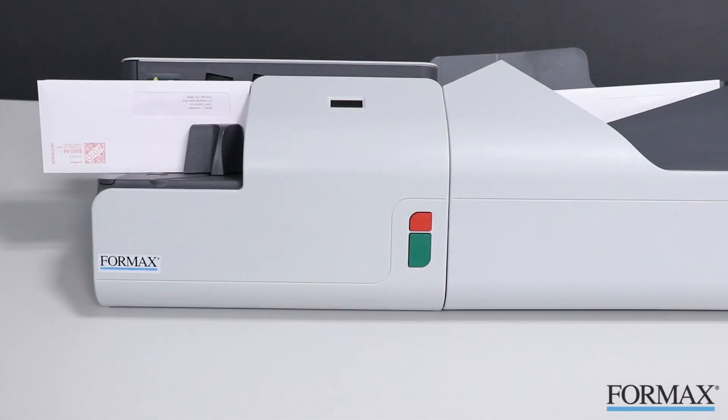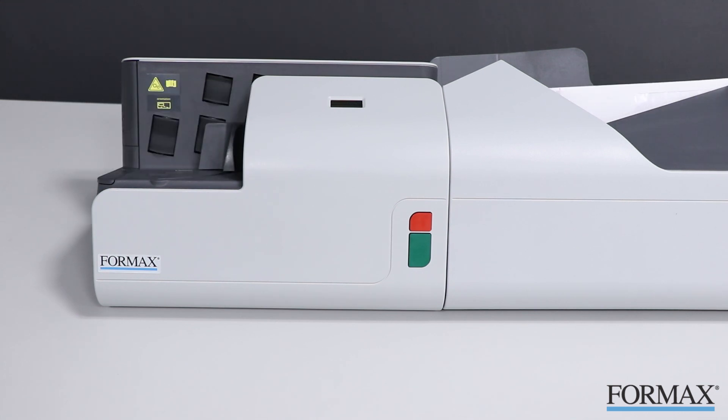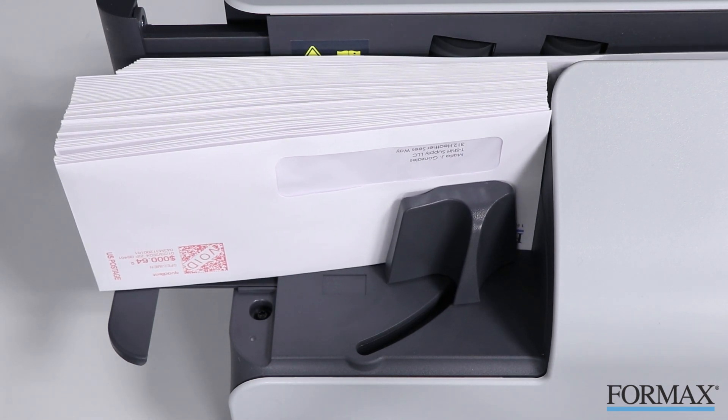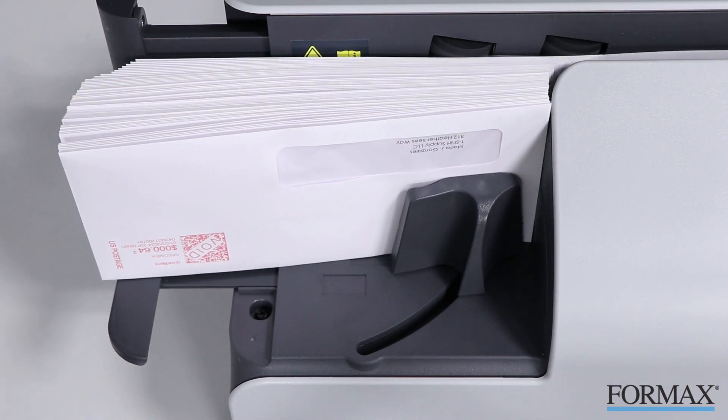The FD452 is a robust desktop system capable of opening up to 300 envelopes per minute, making it perfect for high-volume offices, mail rooms, schools, municipalities, and more.